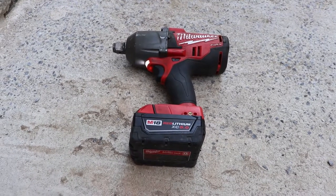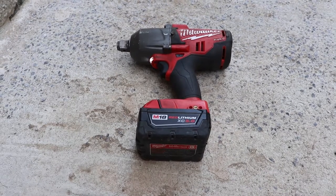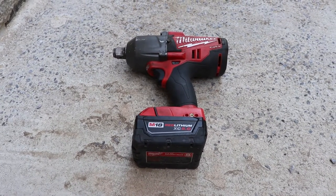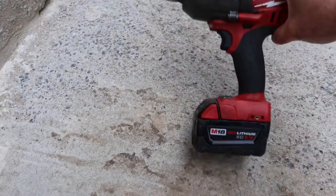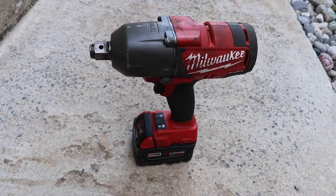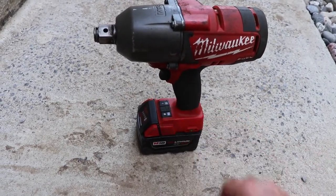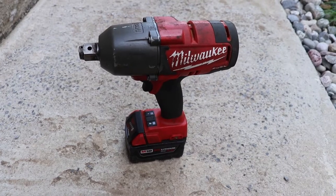I'll show you at the end of this video what it was doing — going slow, intermittently speeding up and slowing down. If you're outside of warranty, you can replace the electronics fairly easily and get a good tool back. For this three-quarter inch impact gun, it costs about half the value of the tool to fix it — new buttons, new LEDs inside — so it can be worth it.